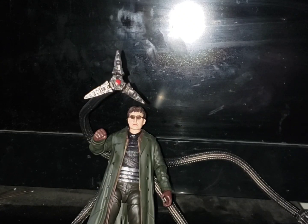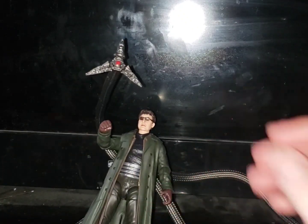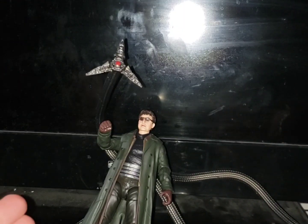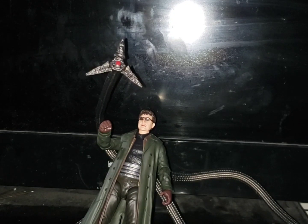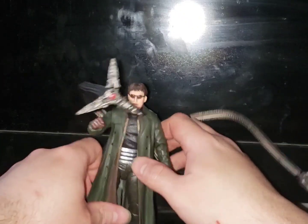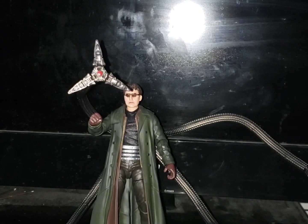Drop a comment down below — what do you guys think about that list? What do you think about the Doc Ock figure? Are you guys interested? What would you like me to review next — a Spider-Man villain, anti-villain, or character figure from Marvel Legends?